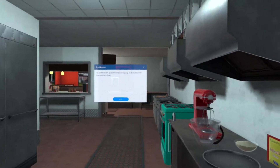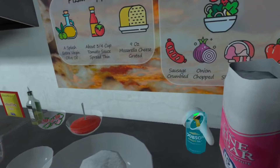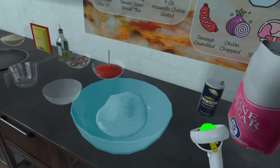To add the salt, grab the measuring cup and collide with the canister of salt. Now collide the measuring cup with the mixing bowl.